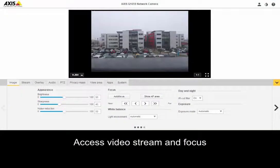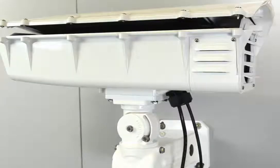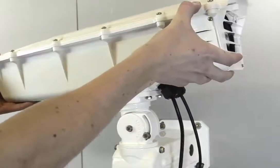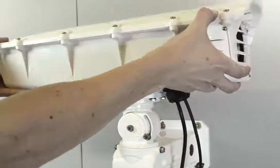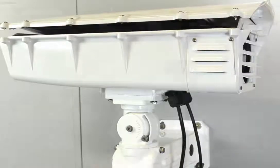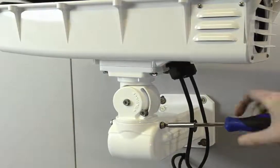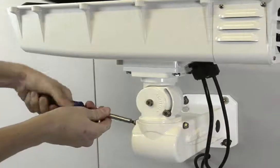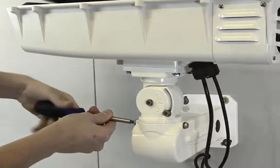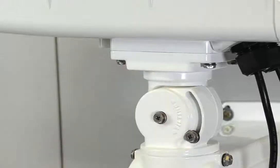Next, access the video stream from the camera — set an IP and access the video — because now you want to adjust the pan-tilt angle while looking at your tablet or computer to see where the camera is pointing. Once you've found the right angle, tighten those screws very well — the two on the side and the one in the front.